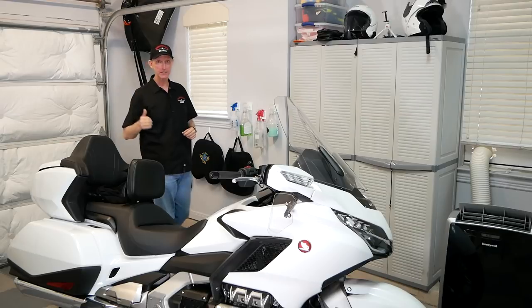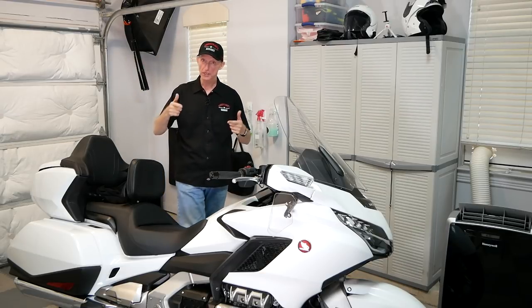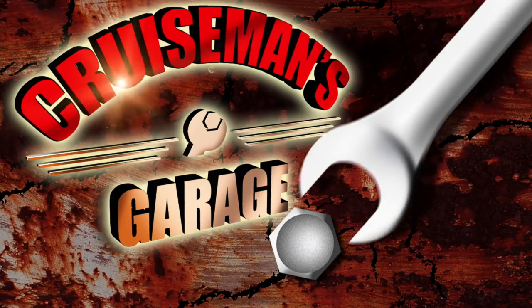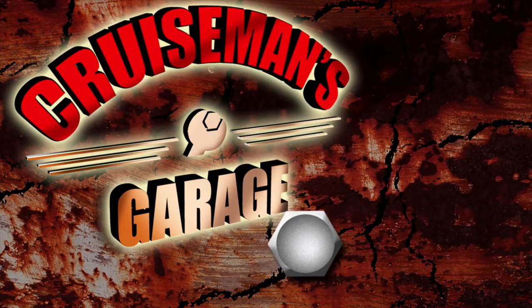It's over a hundred degrees outside today in Dallas, Texas, but not in Cruise Man's garage. I'm going to show you what I'm doing to keep my garage cooler in the summer. Hey everybody, Cruise Man here. Today I'm going to talk to you about something a little different — keeping the garage cool.